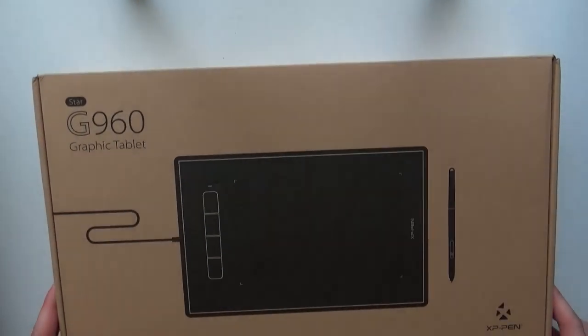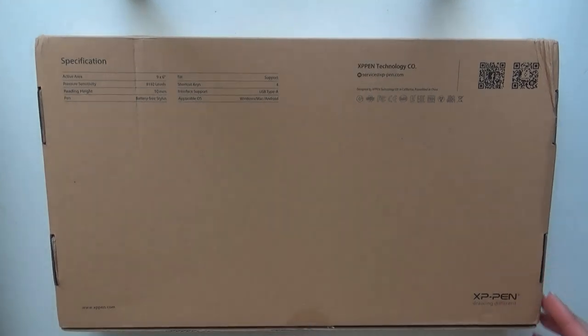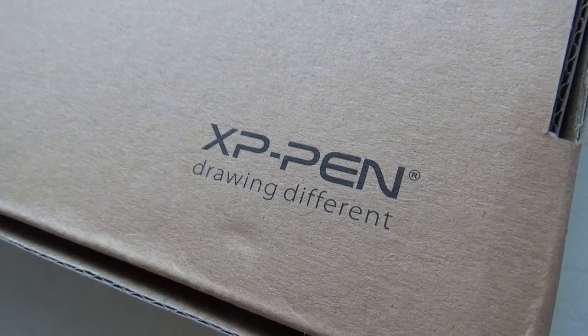Hello you lovely lot and welcome to a new video. Today I have another tablet review for you — sorry for having two tablet reviews back to back, I did intend to have another video in between but then I didn't do that. So today I'm reviewing the XP-Pen Star G960, which is the first XP-Pen tablet that I've tried, so I was very excited to give it a go.